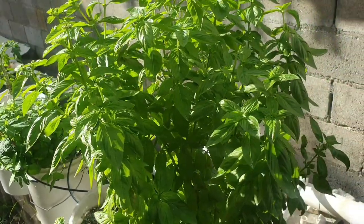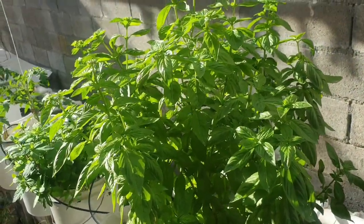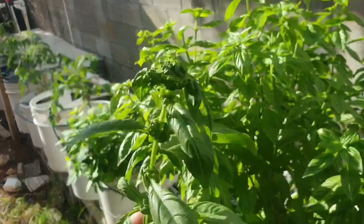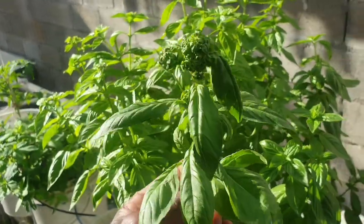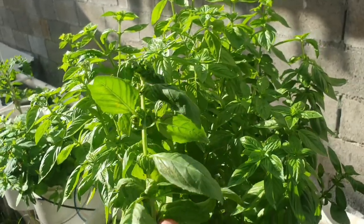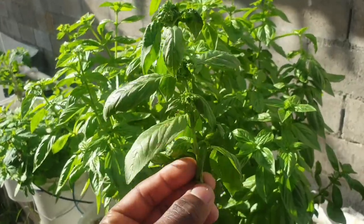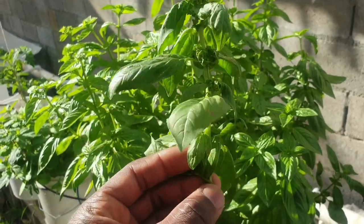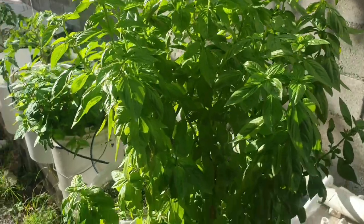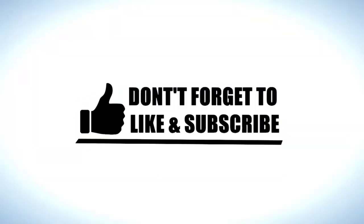So if you are a backyard gardener, farmer, or commercial farmer — whatever it is that you do — this should be a very useful tip for you. Once you see your basil plant looking like this, the first thing you do is look under the leaves for any insects. Then, as I've done, just break off this branch and discard it. I hope this tip was helpful.